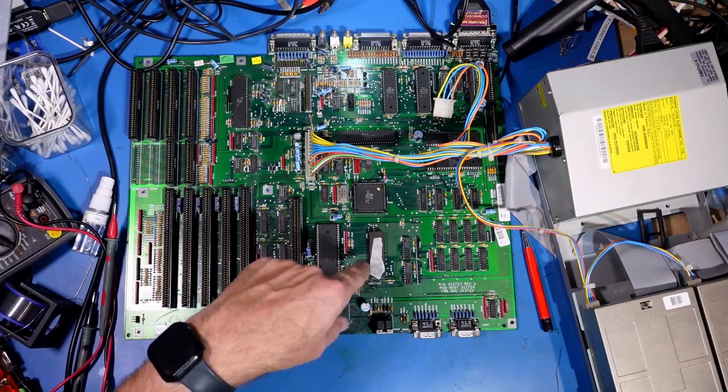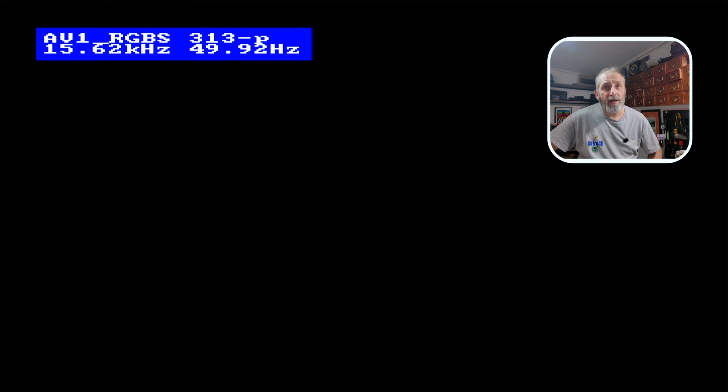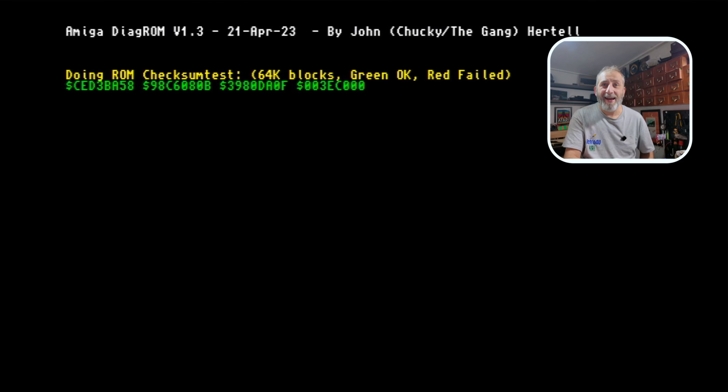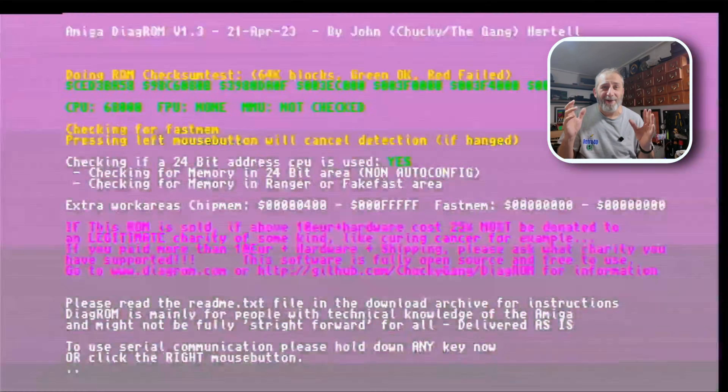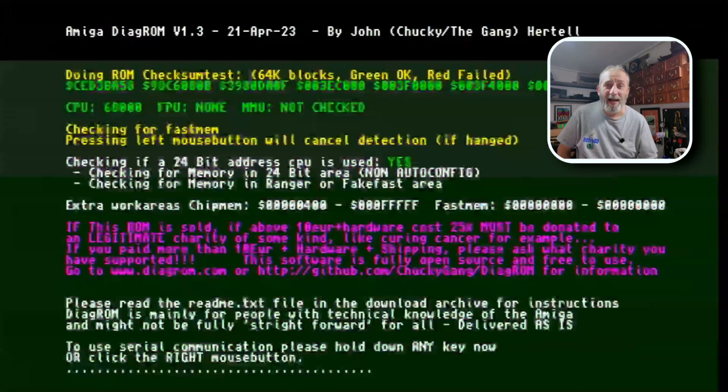Okay, so moment of truth — we're about to test this again. Now I've done this repair around here. Let's just turn that on now and see what happens, see if we've got any difference. Now we've got a black screen. We've got a flashing screen. That looks promising guys. Come on, you can do it. Yeah, look at that — it's booting Workbench! Amazing! We've fetched this 2000 back to life.